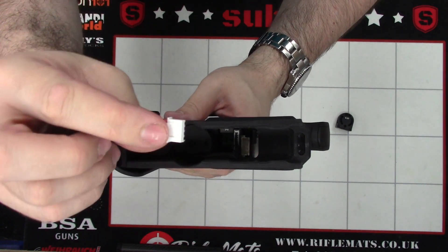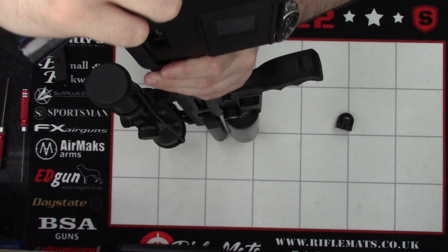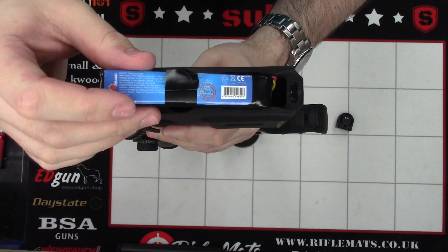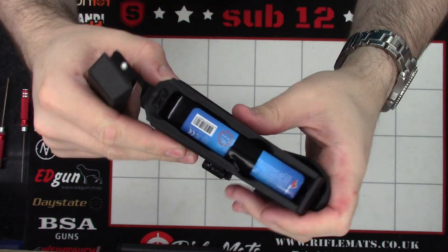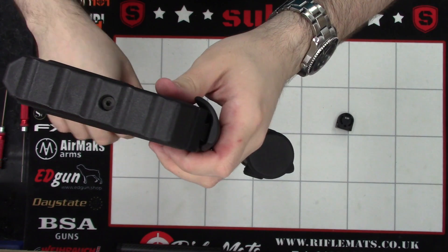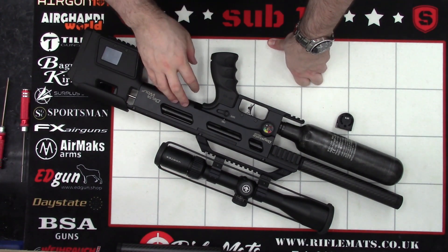Next, we can reinstall the battery. With the two tabs of the battery facing downwards, we can just line it up with the hole, push the connection in, and then lay the battery over the top there. Next, we'll put our butt piece back on — it just slides in. And that's the gun swapped over from .22 to .177.